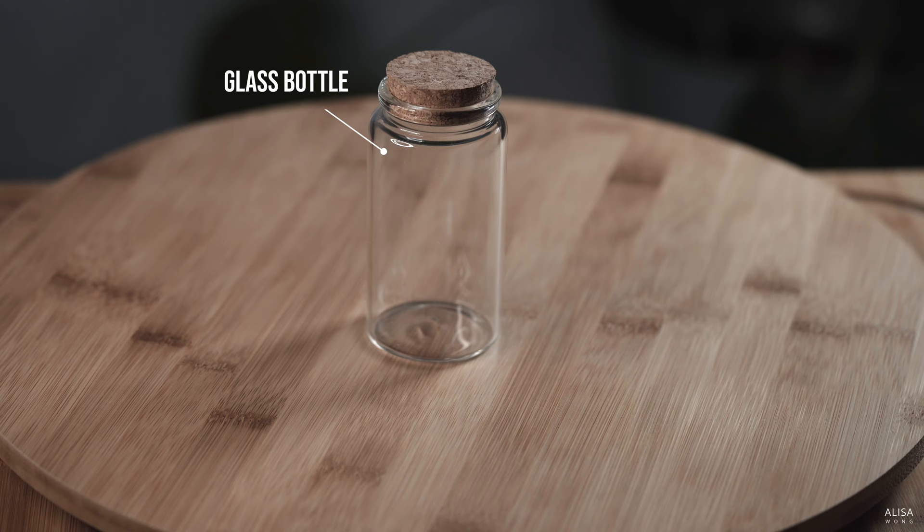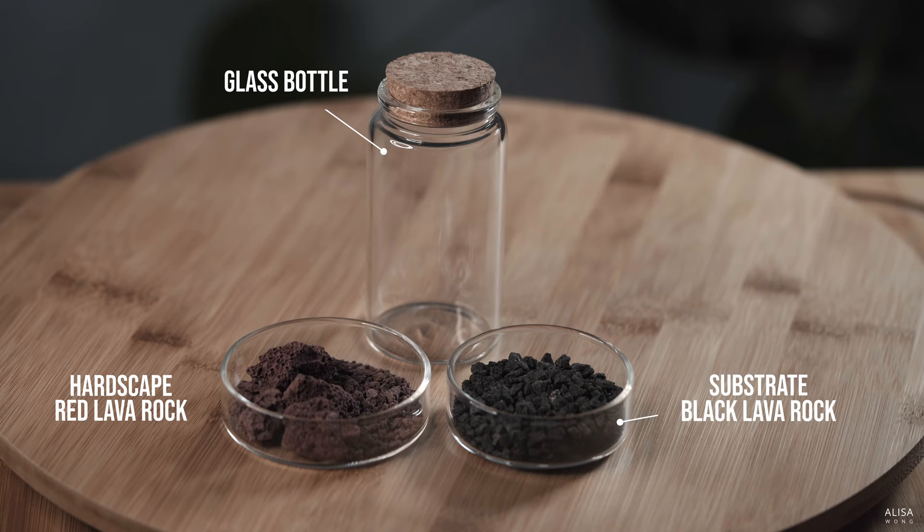Then you need substrate. We're using black lava rock today, which helps our design pop. For the hardscape, we'll use red lava rock today. This contrasts well against the green of the plants. Of course, you can use what tickles your fancy.